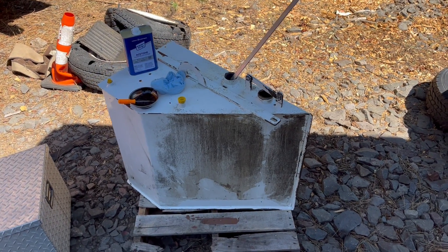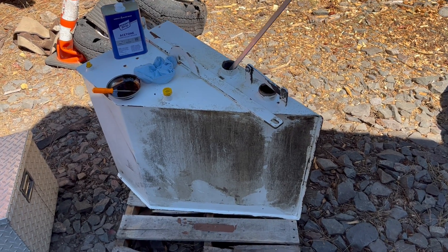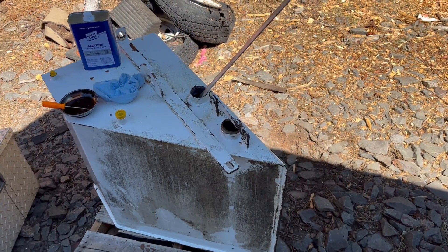Hi guys, it's Matt Bauer from Bauer Tree Equipment. I want to show you another common problem we have when we get into these chippers, rebuilding them.